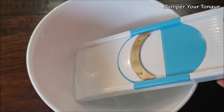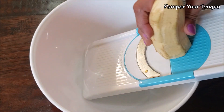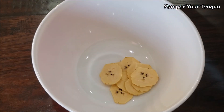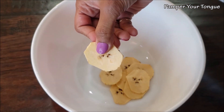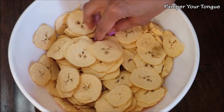Here I have my chopper — this slicer will ensure that each of the banana chips is even. Take a bowl and very gently start slicing the banana. Notice how I'm running the banana through — let's make sure our chips are even sizes so they are thin and look good. Similarly, just slice all of the plantains.